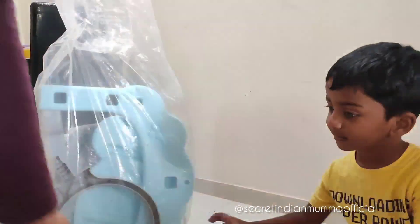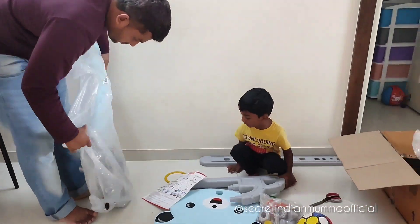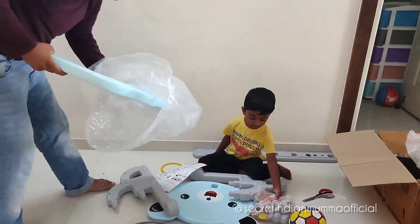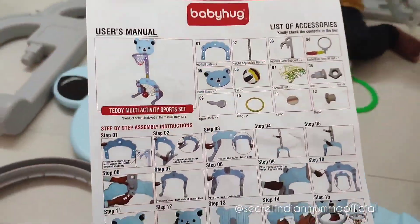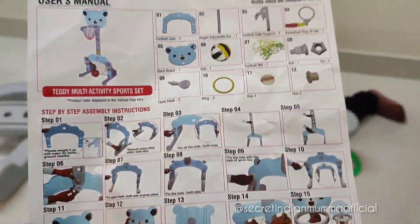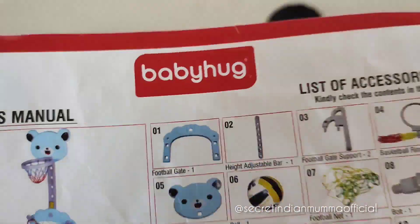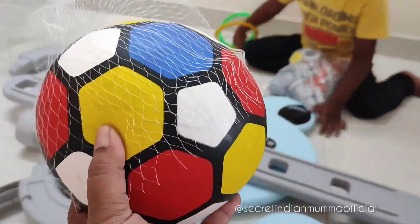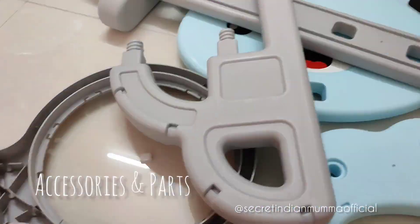They gave a ball which can be used as a basketball or as a football. They also included a user manual which was very user-friendly and gave perfect guidance. It made assembly very easy since the list of accessories, parts, and steps were all clearly mentioned.